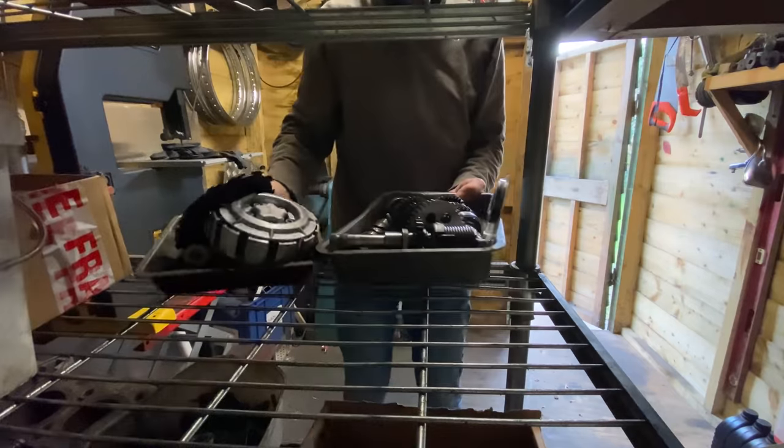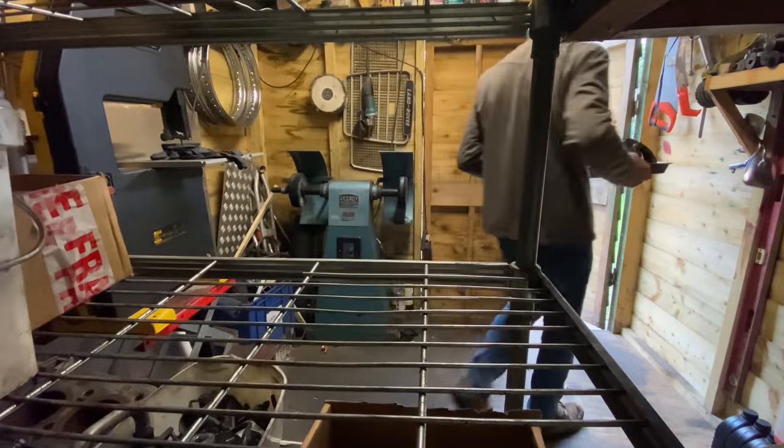Welcome to episode five of my Kawasaki S1 550 four-cylinder engine build. I'm just up in the shed getting the gearbox bits and the clutch parts so I can put the bottom end of the engine together. I'd already cleaned all the parts so they're ready to take back to my garage to start the assembly.